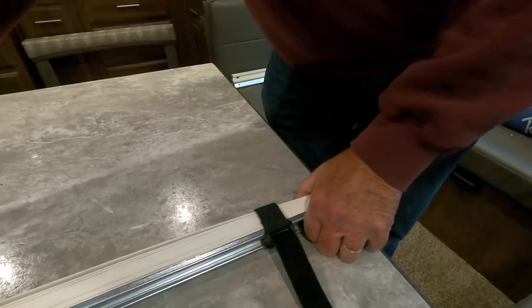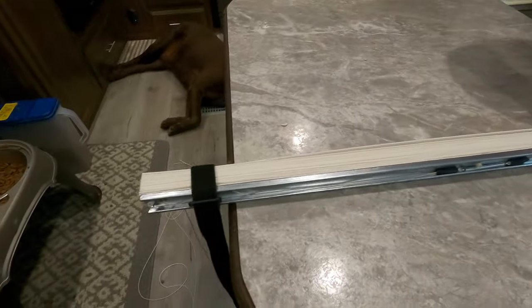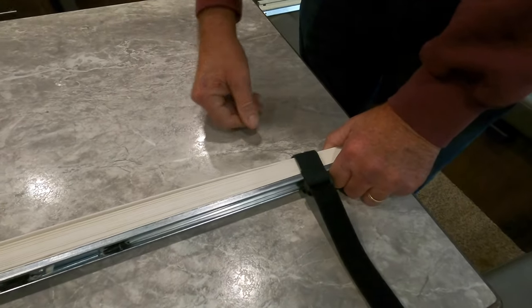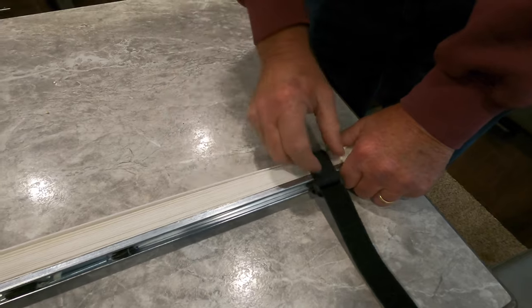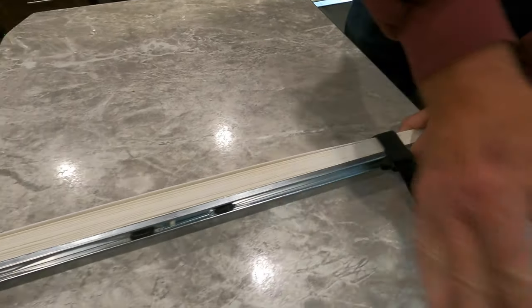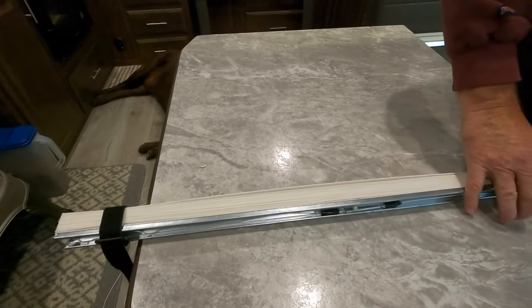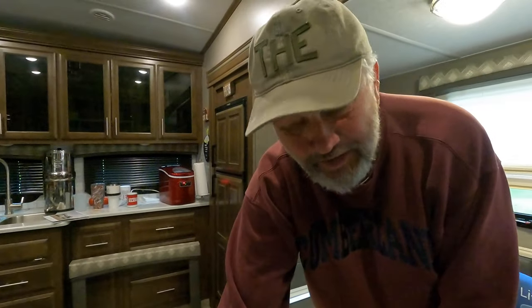Here's another little component that helped us: we grabbed two straps and strapped the shade down, because we noticed it has a tendency to expand like an accordion. By strapping it down, you don't have to worry about it falling off the table or damaging the screen. Some kind of clamping system is helpful, and it also frees up your table space for the next section.